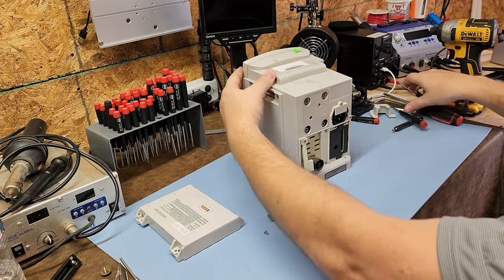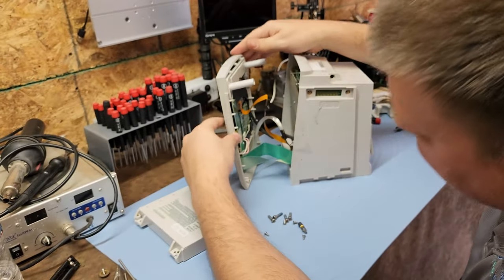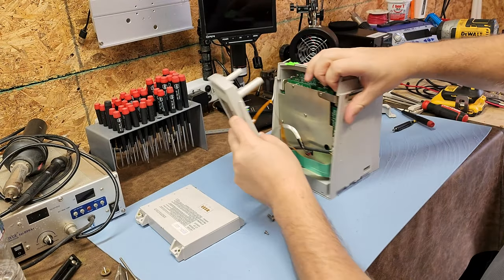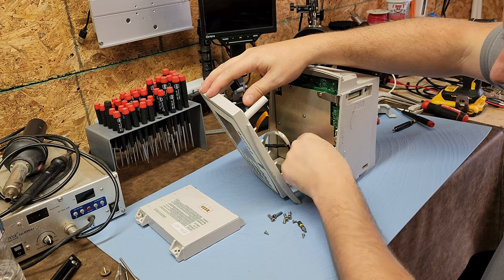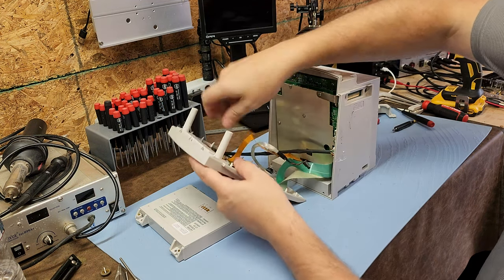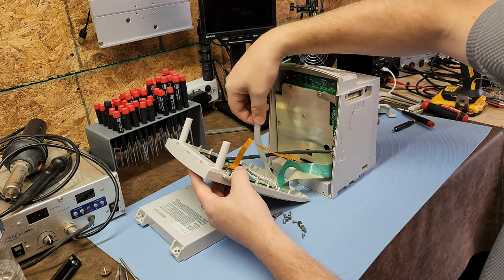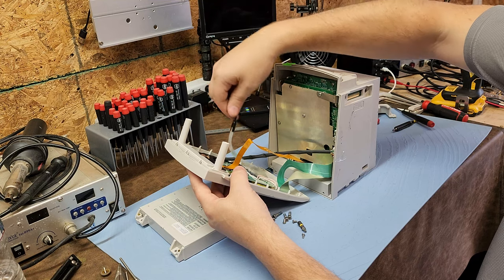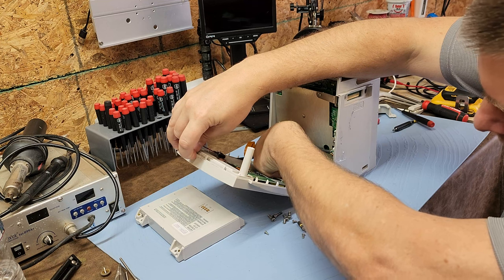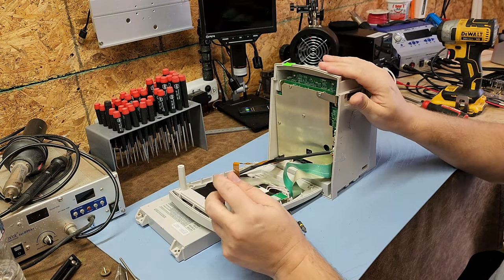For the reveal — let's turn this guy a bit. You can see there are a series of ribbon cables connecting the front panel to the base. Let's go ahead and unplug all those. One of them is an LED for your backlight — similar technology to the 8100 series module. It's just a bunch of fibers and one LED.